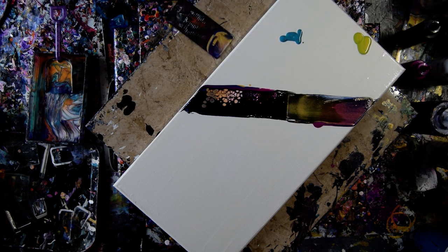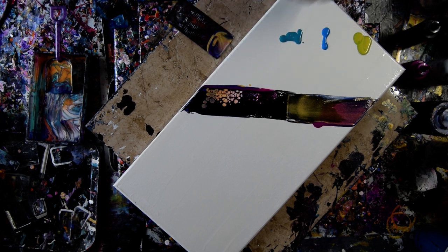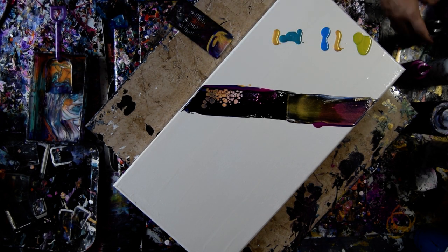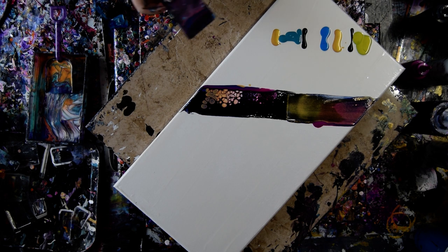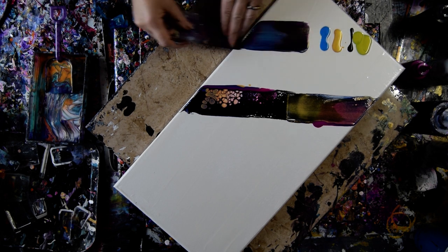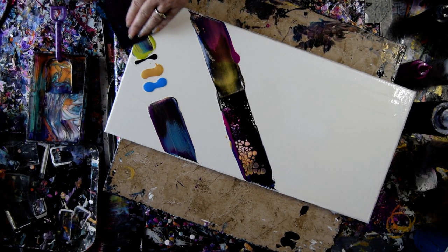That is the green gold from Folk Art. That is a turquoise I make myself. This is an Arteza electric blue. I'm going to use the card just like it is. Still some of that green.